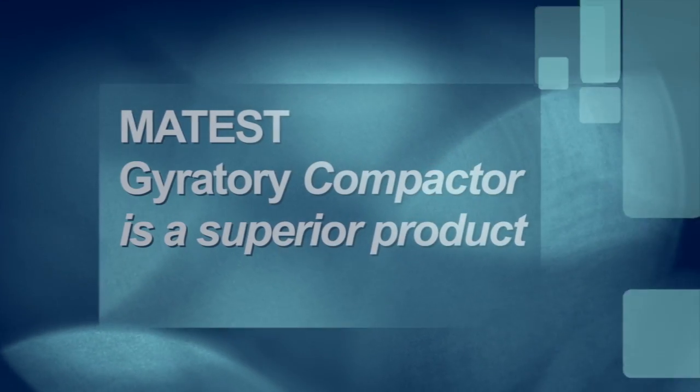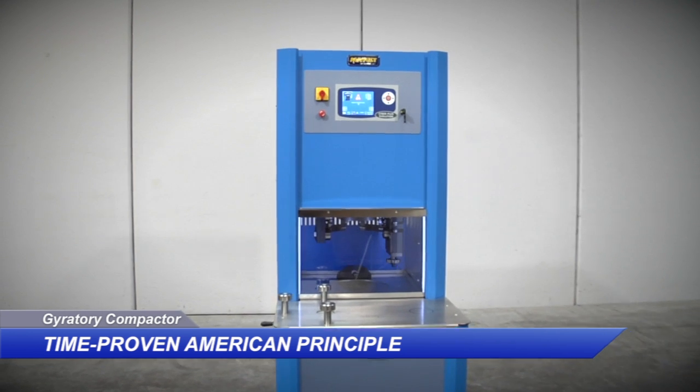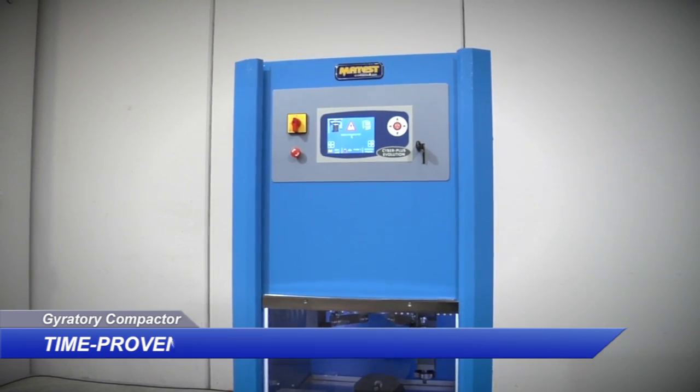The Matest Gyratory Compactor is a superior product, developed following the time-proven principle used on the original Texas DOT gyratory compactor. The principle is dependable, easy to validate, and widely understood.